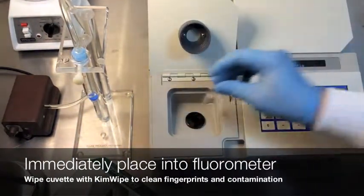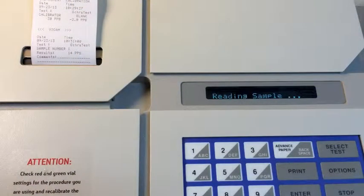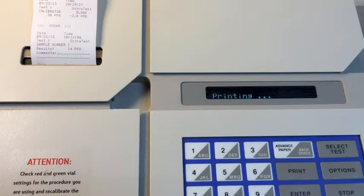Wipe the cuvette with a kim wipe and insert it into the Vicam fluorometer. Close the lid and you will receive results in 60 seconds. The fluorometer will print a time-date stamped record of your results.